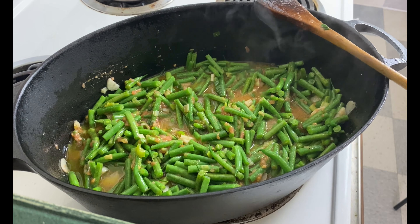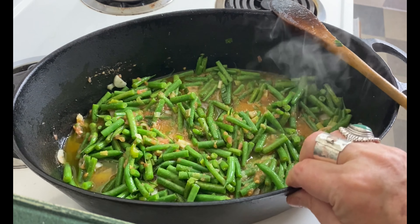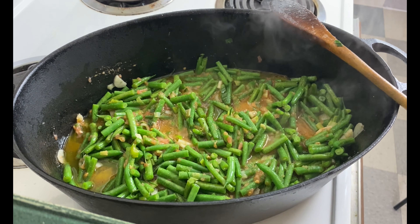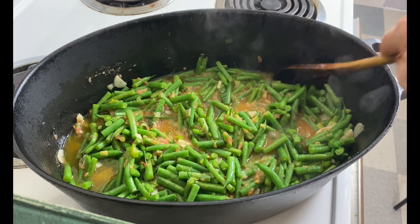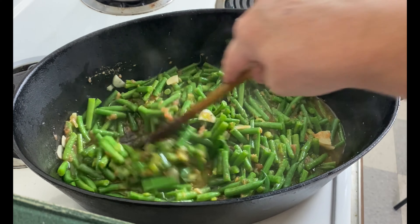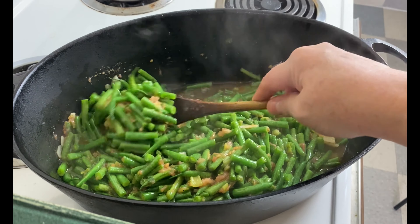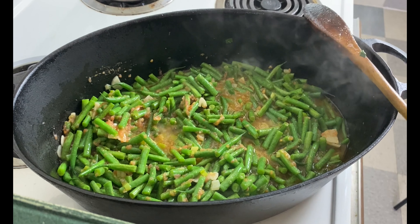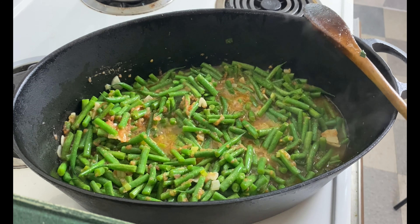These beans won't stay the vibrant green that we associate with French vegetable cookery, but there's so much flavor in them and they should be quite tender to eat. If you can find a Middle Eastern bakery that makes really good pita, I encourage you to try eating this with your hands — just take a little bit of pita and scoop up a bit of beans. Oh, it's just the best.